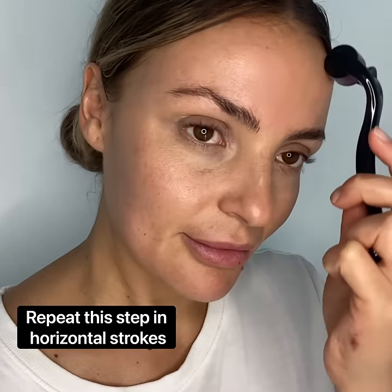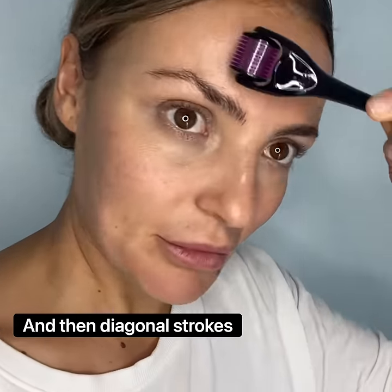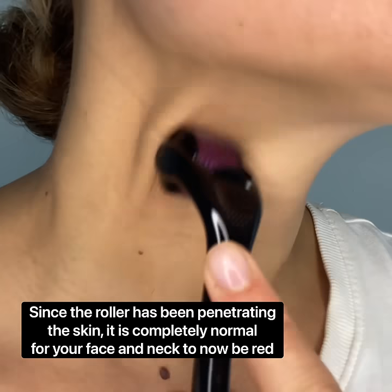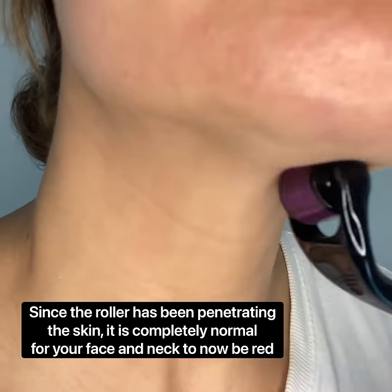Roll twice over each area on the face and neck, and then repeat this step by going horizontal and then diagonal. Since the roller has been penetrating the skin, it's completely normal for your face and neck to now be red.